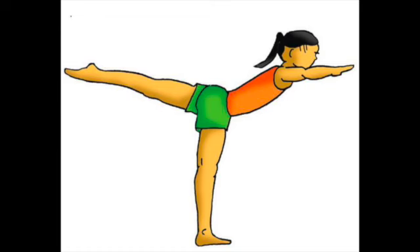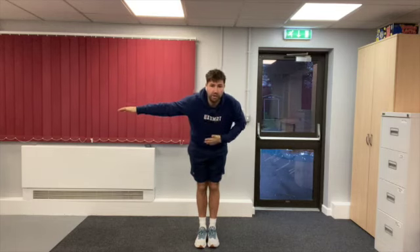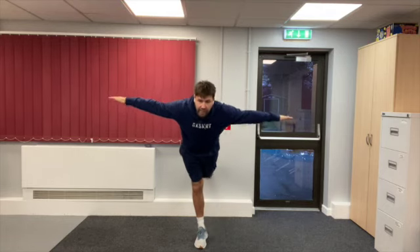Our second balance that we're going to cover today is the arabesque balance, so let's have a go. Start with your feet together, we're going to put our arms out to the side like we did in the H balance, and we're going to lean forward trying to keep our chest level to the floor, and then we're going to bring one leg up at the back.